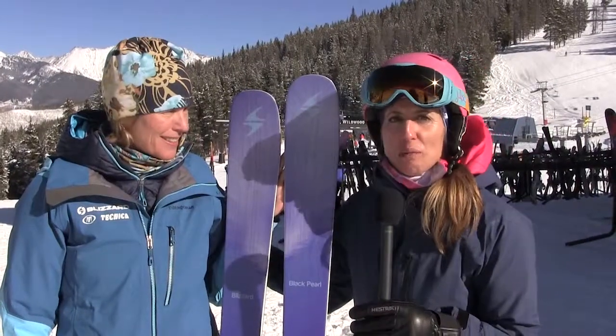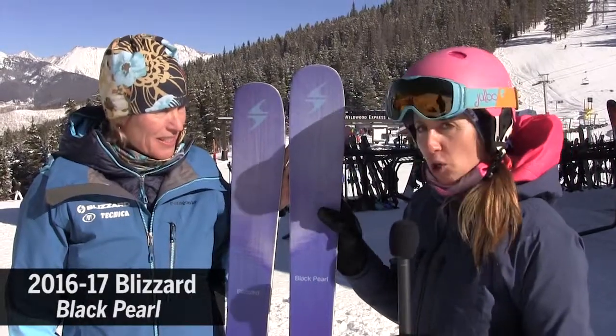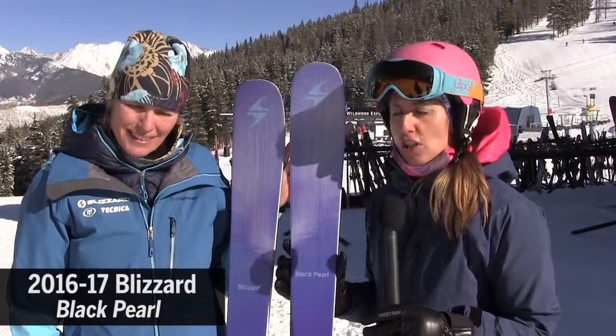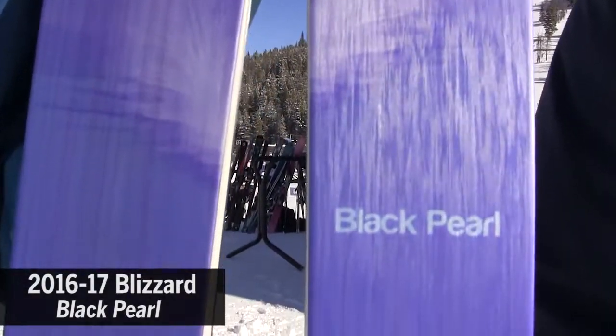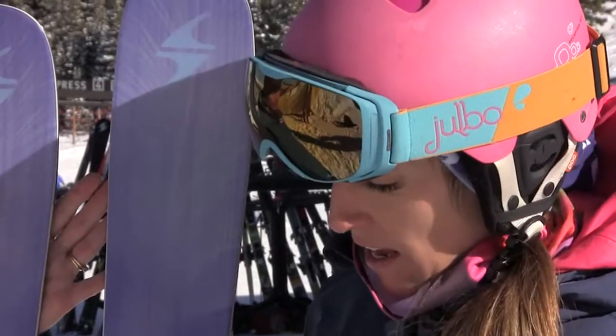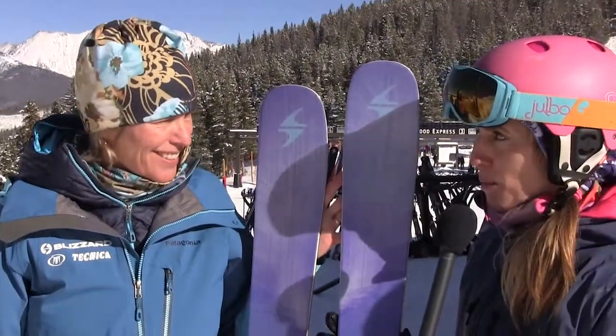I'm standing here with Leslie Baker Brown from Blizzard. We just got off the Blizzard Black Pearl, and this is an all-new construction. This ski has been the most successful women's ski on the US market, and they took the ski and made it even better. Leslie will tell you exactly what they did to accomplish that.